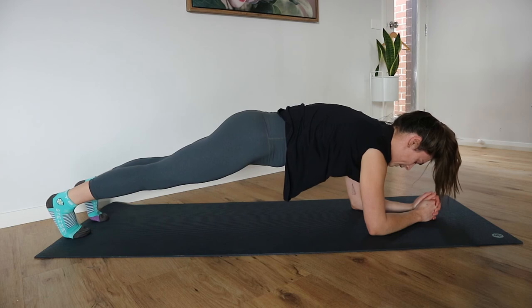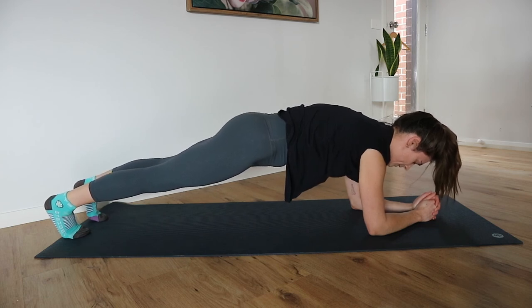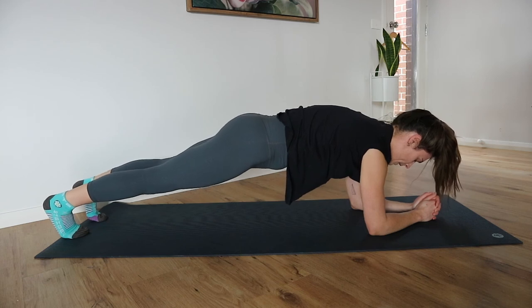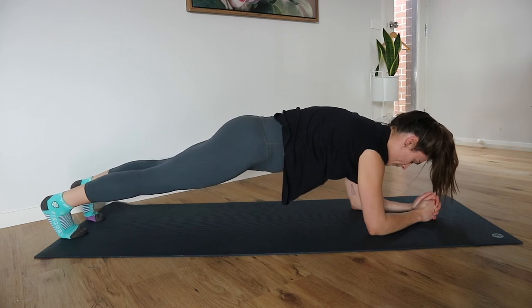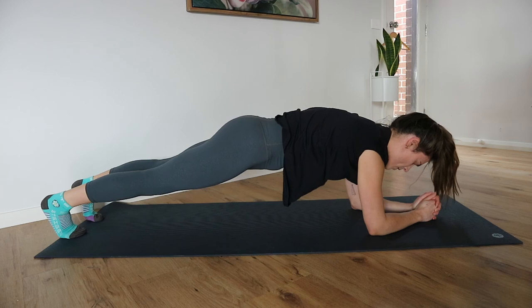Keep those knees lifted if you can. Think about tearing that mat into two pieces. Push the elbows and toes away from each other. Focus on that center.